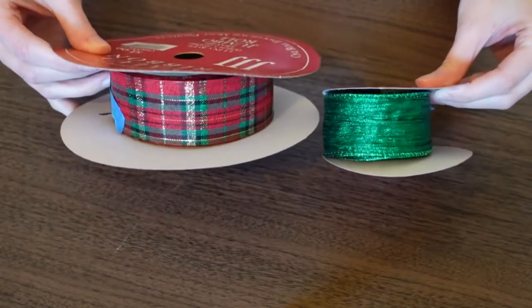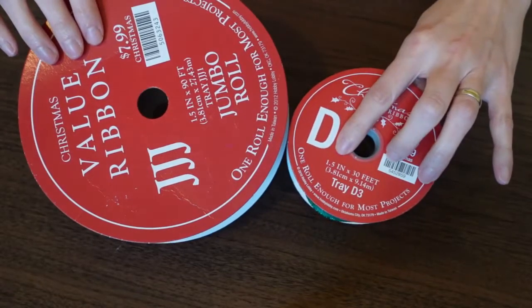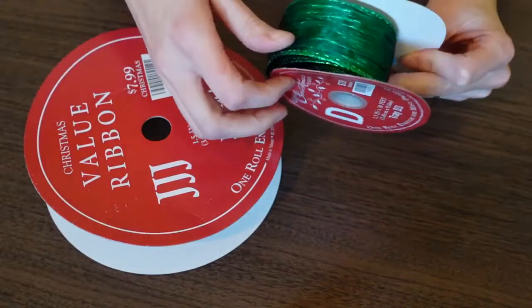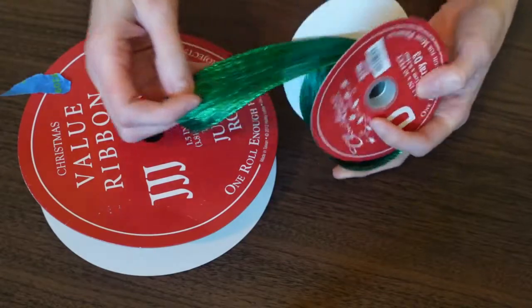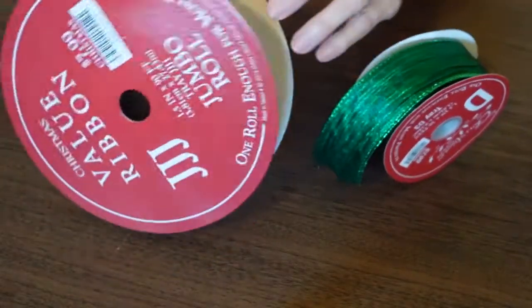After going through my craft stash I found two rolls of ribbon I can use — these are just leftover from past projects. The perfect size to use is one and a half inch wide ribbon. You can use whatever size you want, but the key is to use a wired edge ribbon so it keeps that nice shape and form.